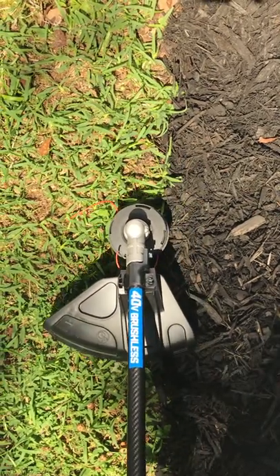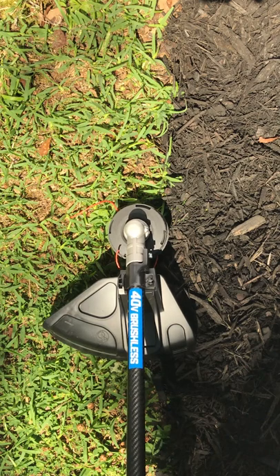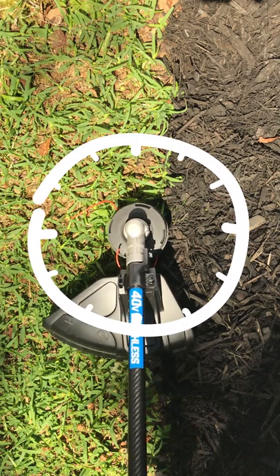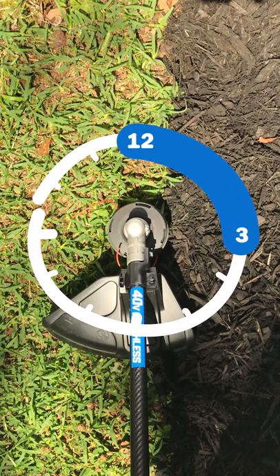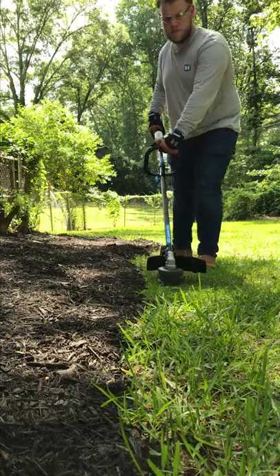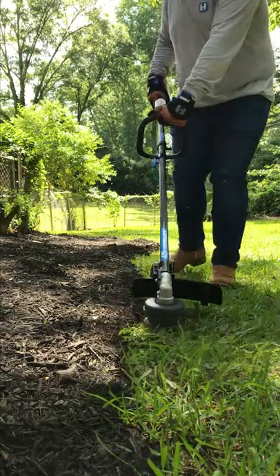This arrow also tells you the optimal cutting area for this trimmer. If you picture the trimmer like a clock, your optimal cutting area is between 12 and 3. When you're trimming along your path or a mulch bed, walk forward and the arrow will point away from where you want your debris to go.